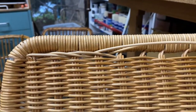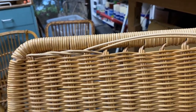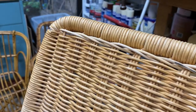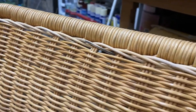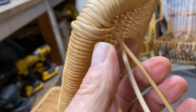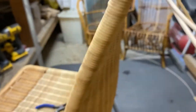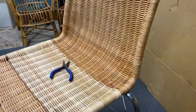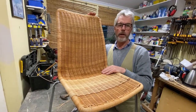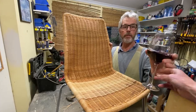If I can find another chair with that sort of process I'll make another video. There we go — all finished. Last but not least, you just need to trim these off and then it's all done. I hope you've enjoyed the video and a few tips and tricks — cheers.